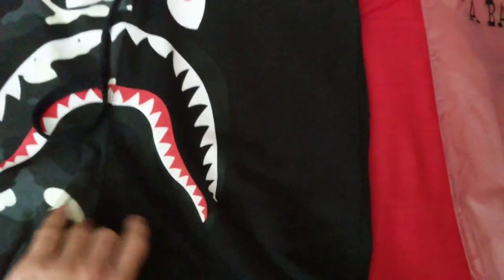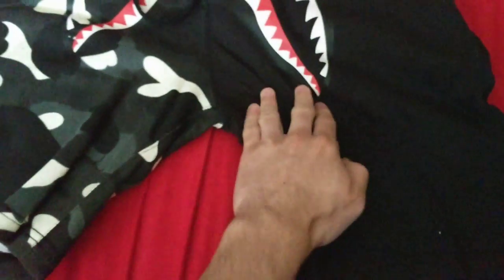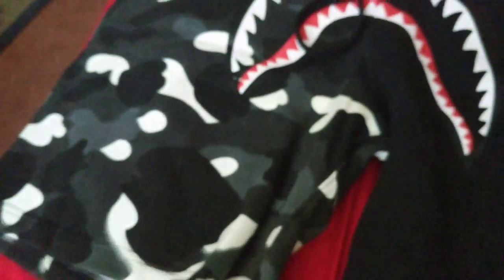There's some weird stuff here I'm going to go over. First thing is the stitching — it's weird, like they're not cut the same. One side seems a little longer and it doesn't match up exactly. There's some overlap and it doesn't seem like it's cut properly. But in terms of tags and the actual glow-in-the-dark material, everything seems to be pretty good.